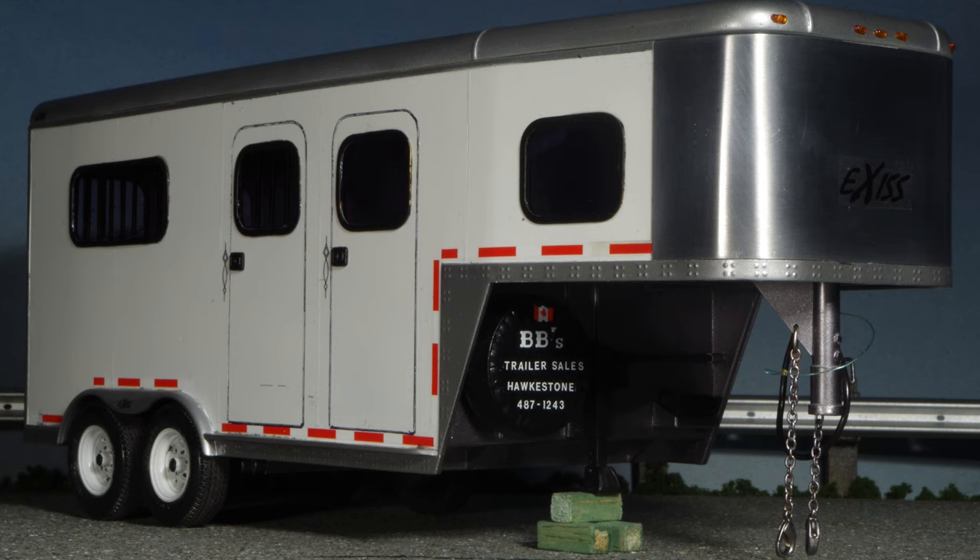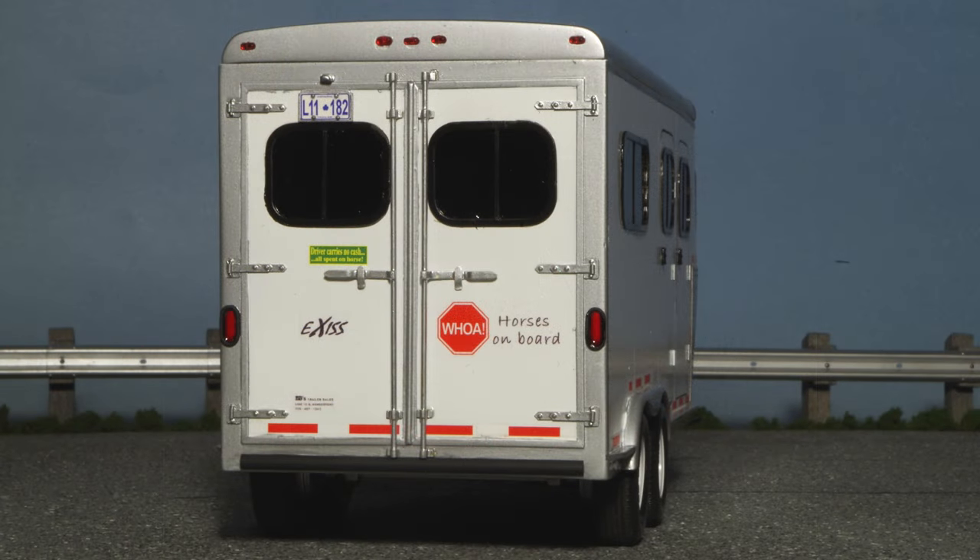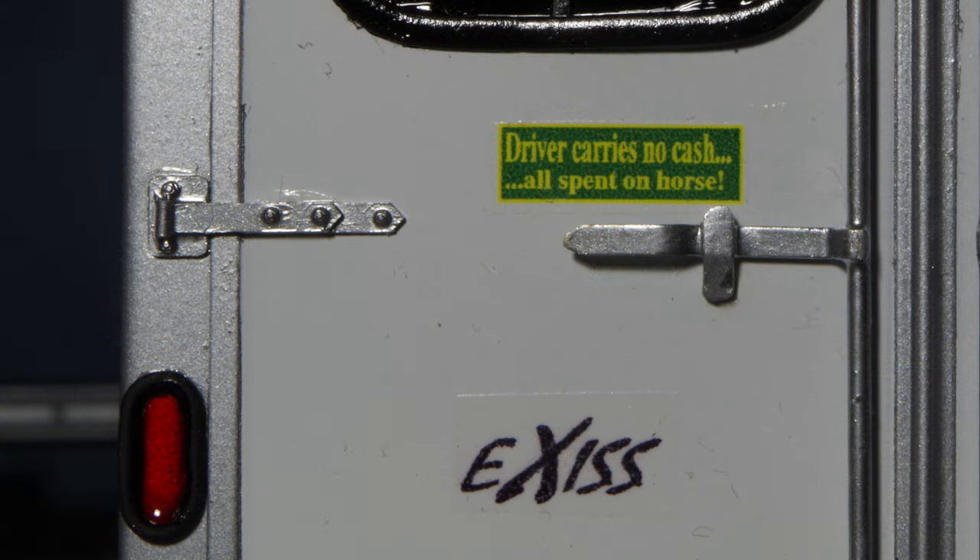Safety chains were made using the chain provided in AMT's flatbed trailer kits, and the hooks are actually jewelry clasps found at the craft store, called lobster claws. A piece of monofilament fishing line represents the breakaway cable, and the spare tire originally installed was replaced with a different one that has a molded-on cover. Styrene strip was shaped to represent the rubber bumper underneath the door, painted black and glued in place, and the oval taillight lenses are 032 brass wire shaped around a form and painted black. The bumper sticker is self-explanatory, as anybody with horse experience can attest.